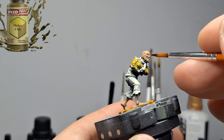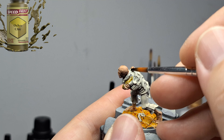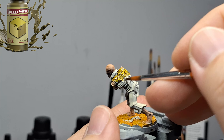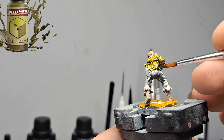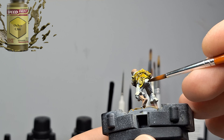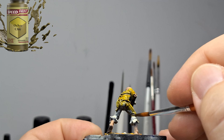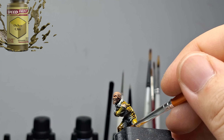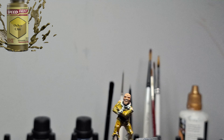I went a little dark on the colors on Asylum Eddie because, frankly, he had so much lighting going on in the artwork. But I figured — you know what, he's been in this straight jacket for a long time; it's probably gotten really dirty. The floor is pretty grimy. Even though it's cushioned, it's not the most lovely place to be when you're in an asylum. Maybe one day I'll just go completely nuts by painting miniatures all the time.